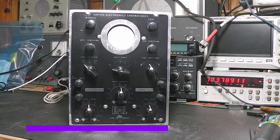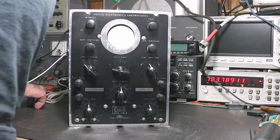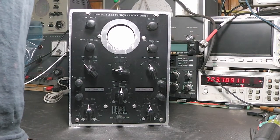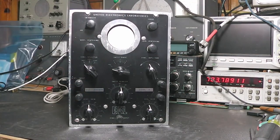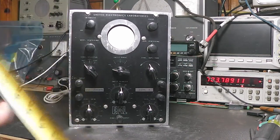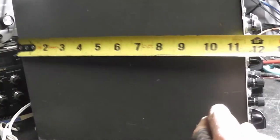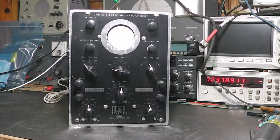Hello everybody, welcome back to the channel. This is Michael KE4EST, and on the bench today I have a little bitty oscilloscope. It's about nine inches tall and a little over seven inches across, and about eleven and a half inches deep.